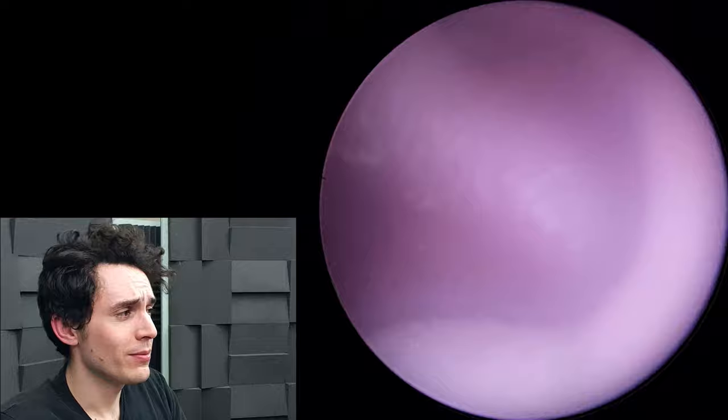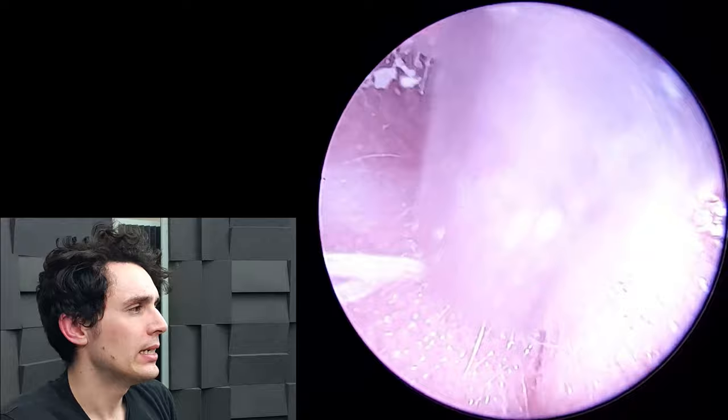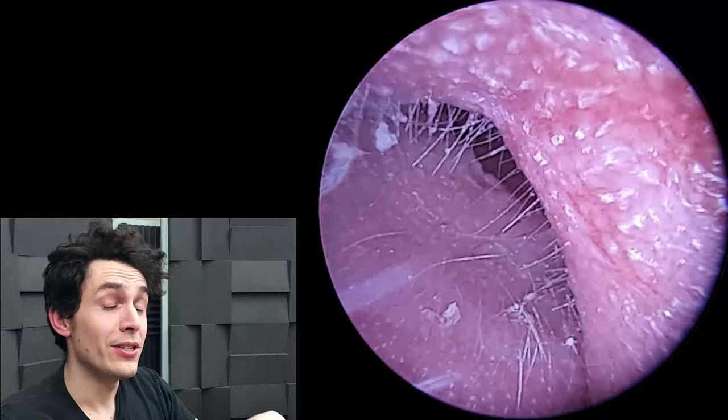There are some fissures in the skin which the patient reported had been bleeding and was quite uncomfortable. Unfortunately one of these fissures did actually start bleeding during the procedure, but nothing too intense — just a tiny little bit.